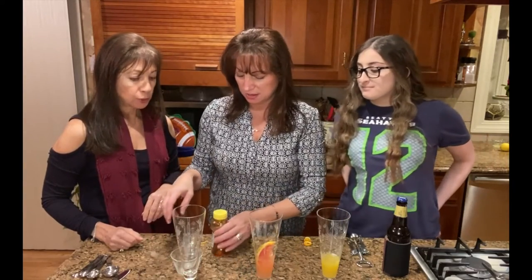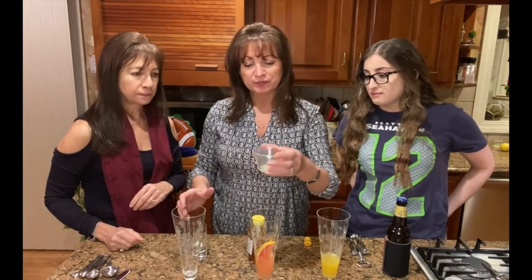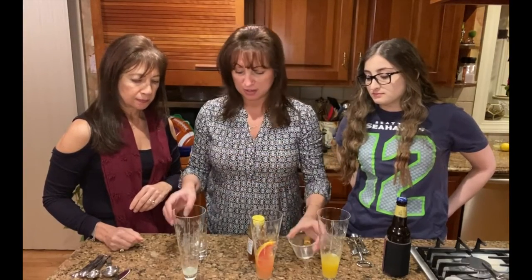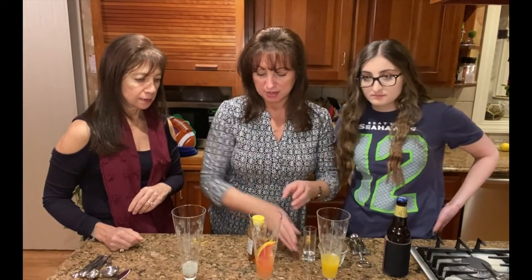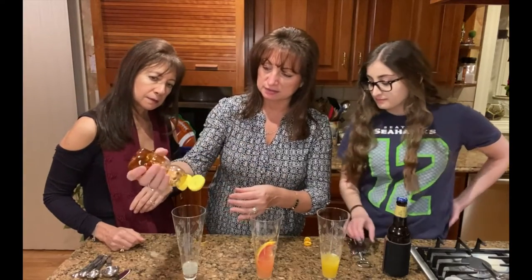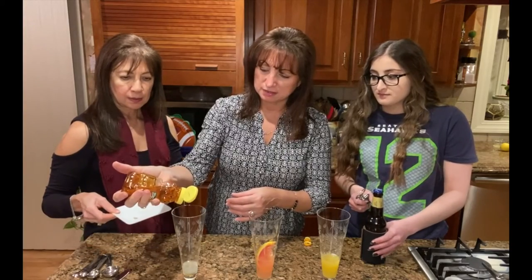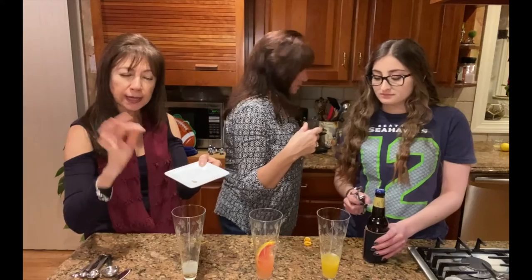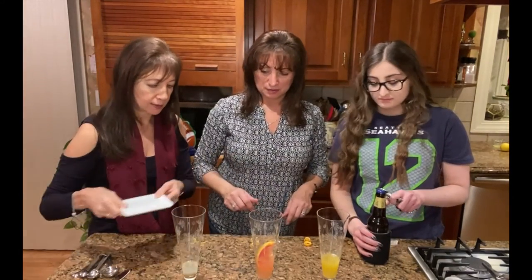Then we have our third one, which is mastika — we love mastika, it's one of our favorite liqueurs. Here we have a little bit of fresh squeezed lemon juice, and we're going to add our mastika, which is a Greek liqueur. Once again, we're going to add a little bit of honey. And the last thing we're going to add is a nice sweet spice, cardamom — use just a tiny bit because it's really, really strong and very fragrant.